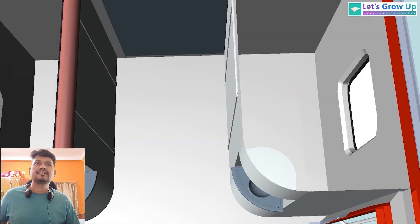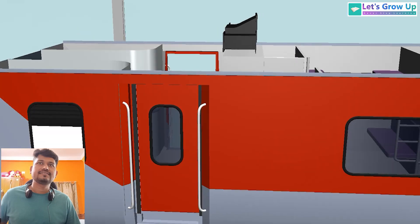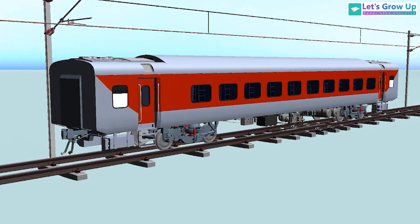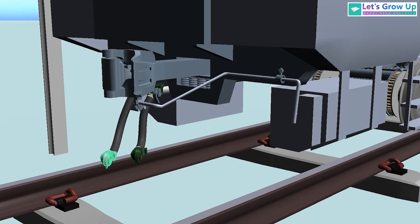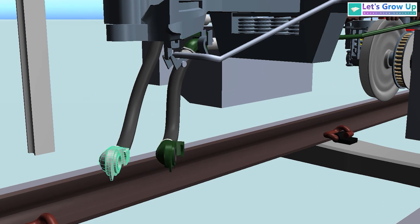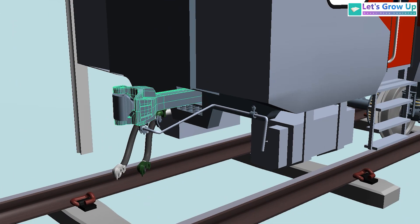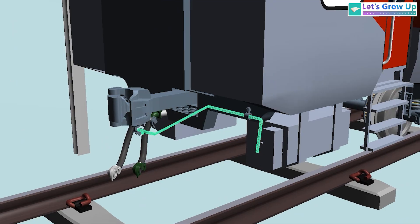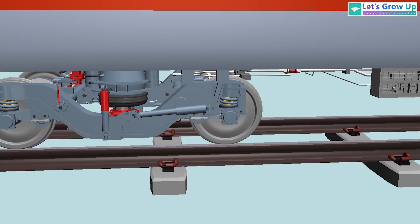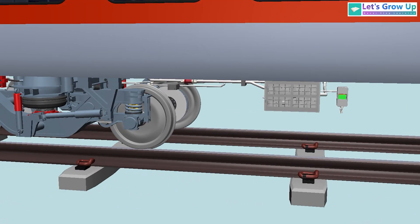Both side washrooms are visible, as well as the toilet inside and both side gates. On the outside of this coach we can see the BP and FP pipe — the BP is the green pipe and the FP is the feed pipe.